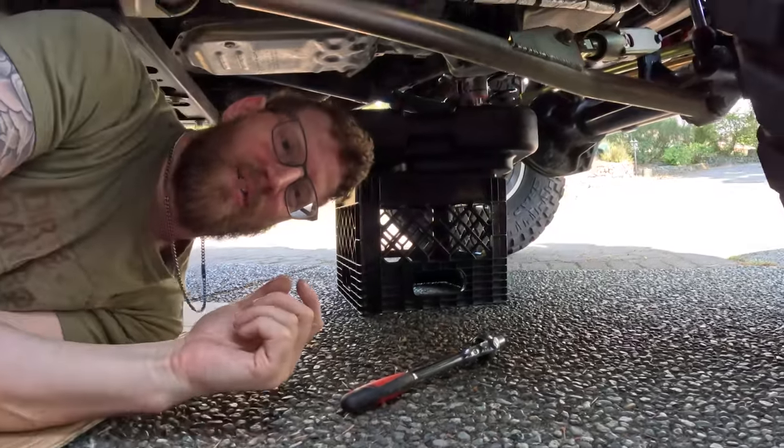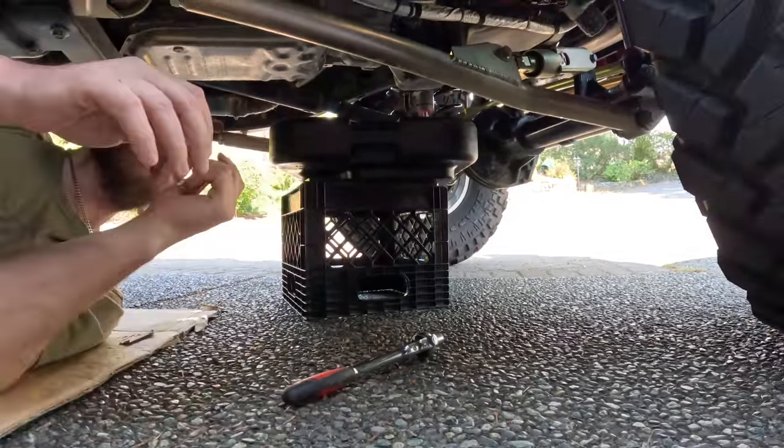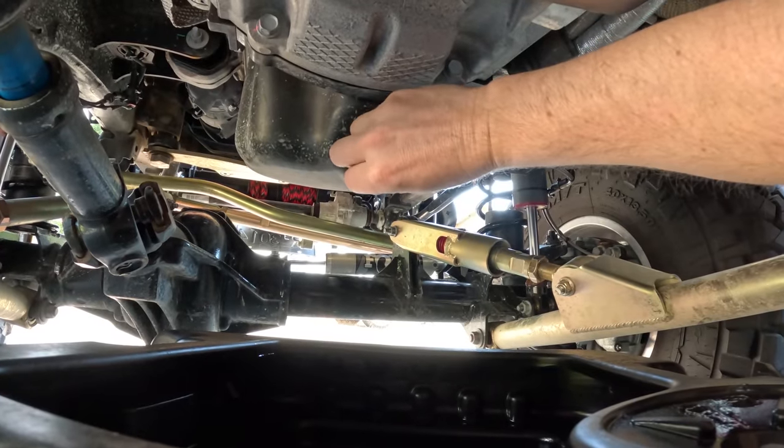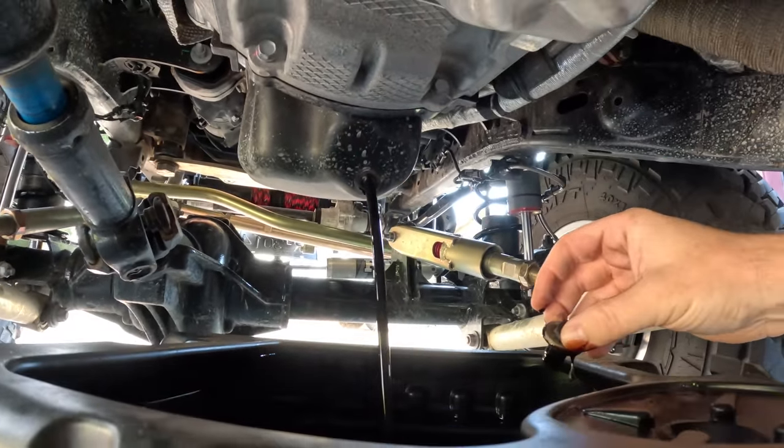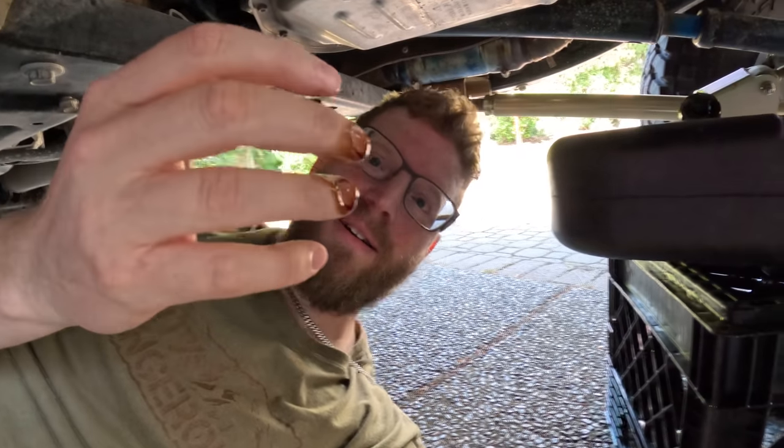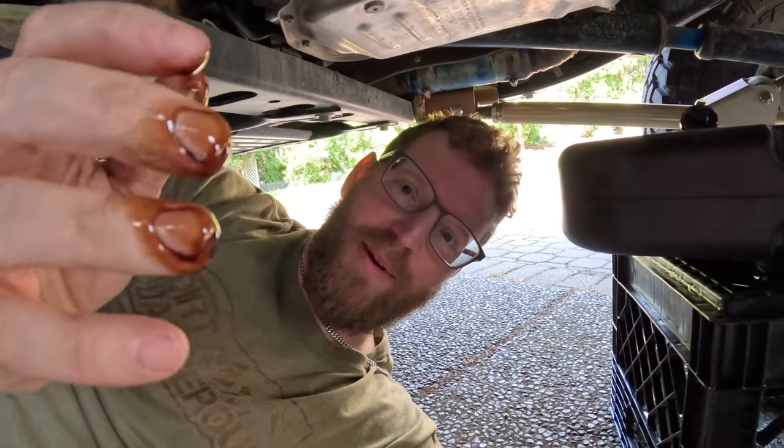This might increase the chance of saving my driveway. I feel like not bringing paper towels with me was a mistake.